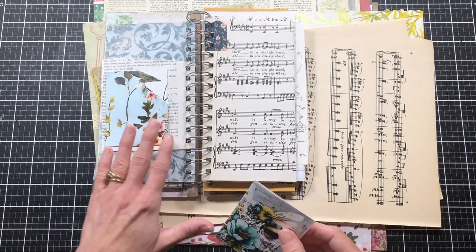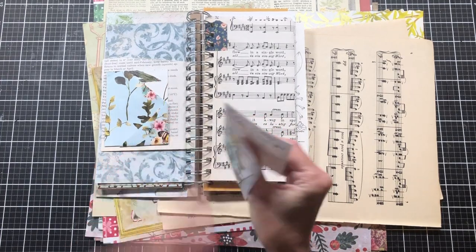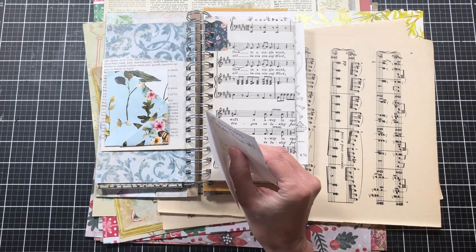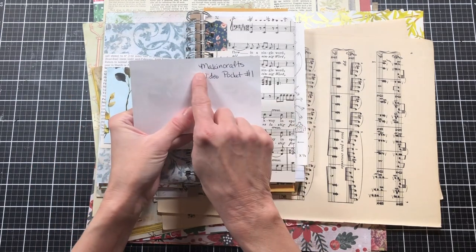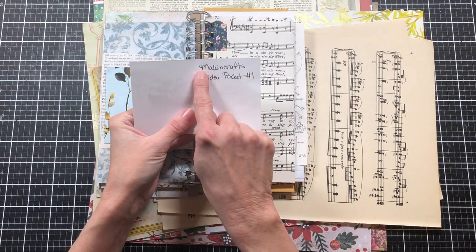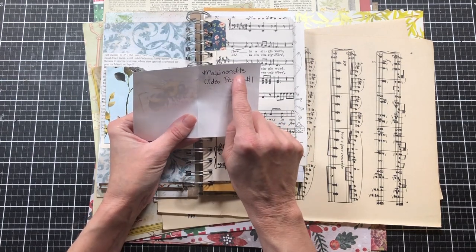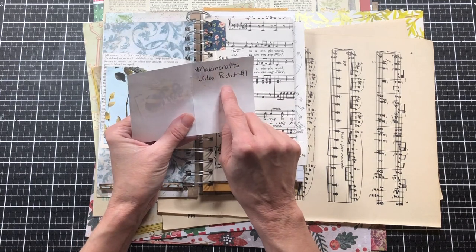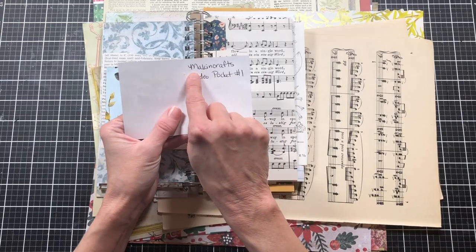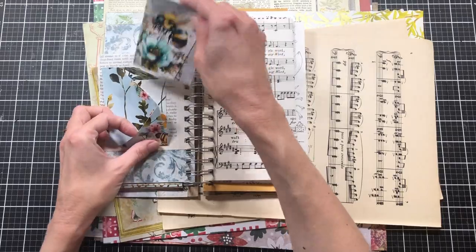As I'm doing the pockets in this journal, I'm labeling them with which videos, because even I forget how I make certain things. I thought it'd be easier to label the video so I could go back and watch it later. I'm putting my channel name and the video pocket number. I put my channel name because maybe later I might do ideas from other people's channels. So I'm putting 'Making Crafts video pocket number one' and 'video pocket number two.'